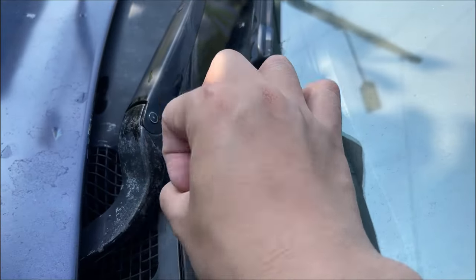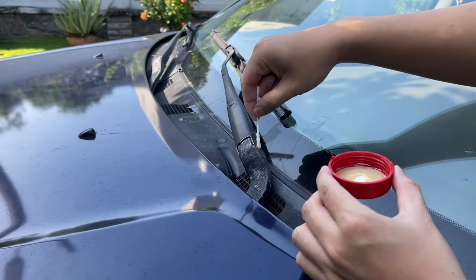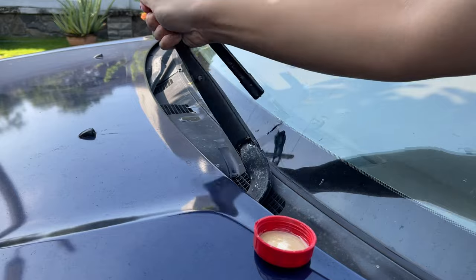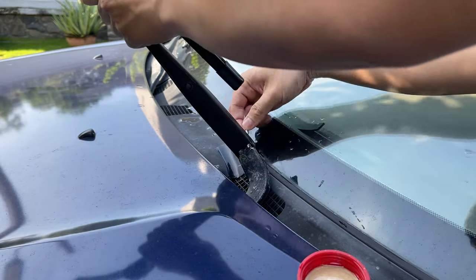This part is metal, so it's safe to use. I begin by using a cotton earbud soaked with engine oil to slowly lubricate the metal joint, carefully not to stain the oil everywhere.